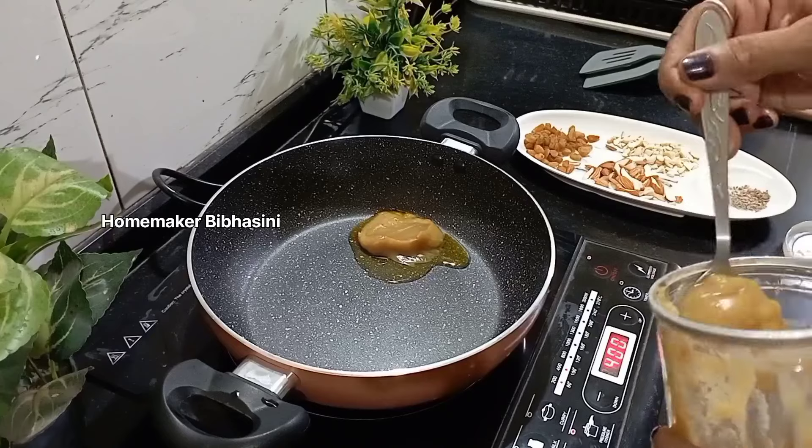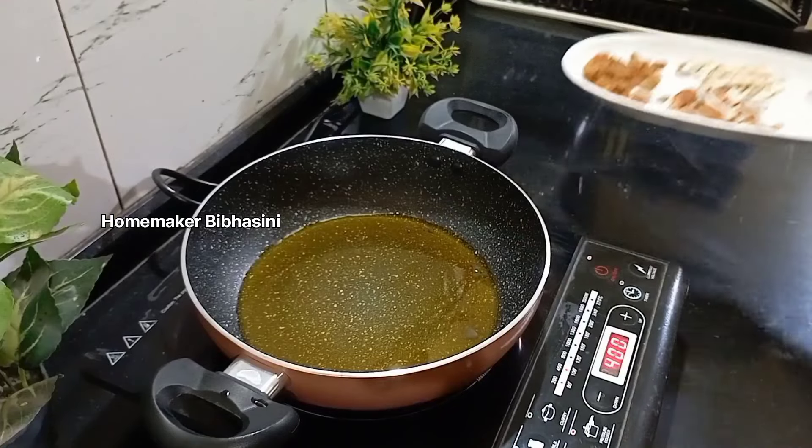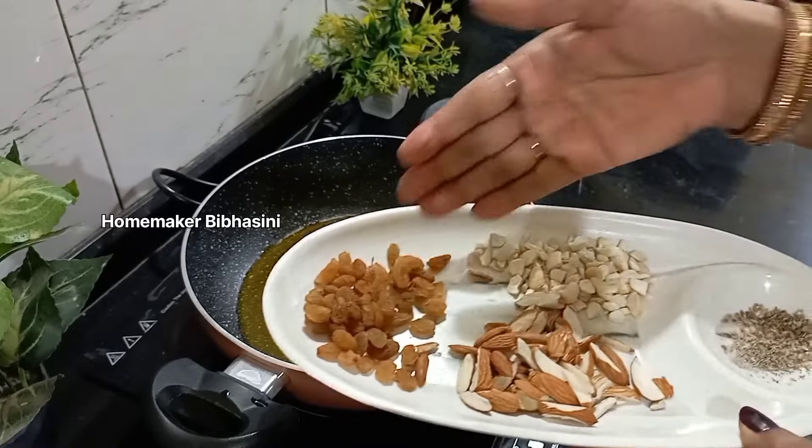I am going to add some dry foods. I am going to add some cheese.